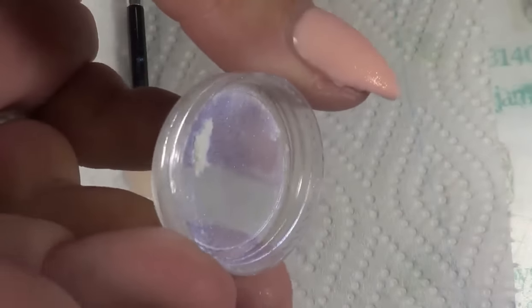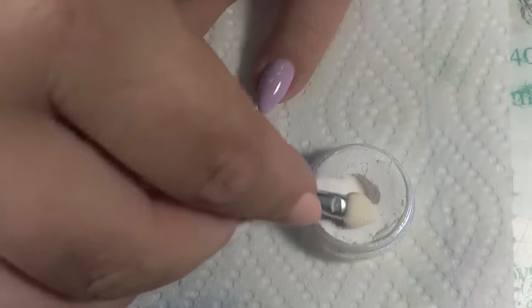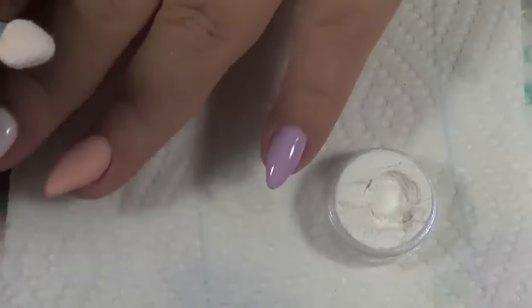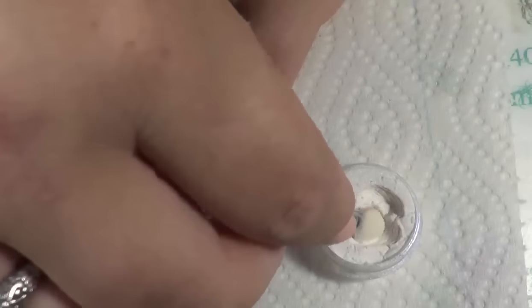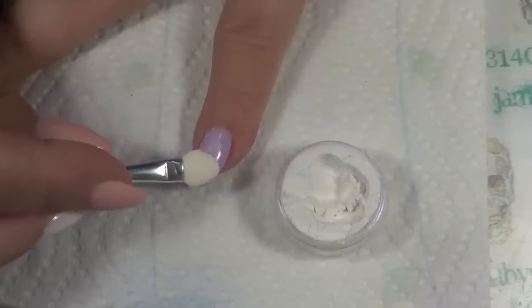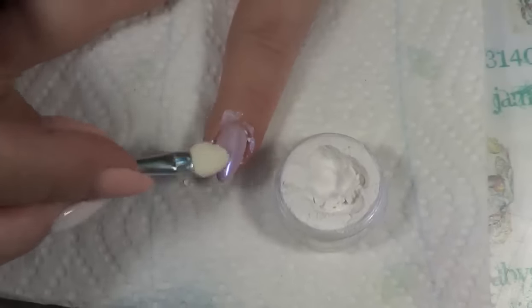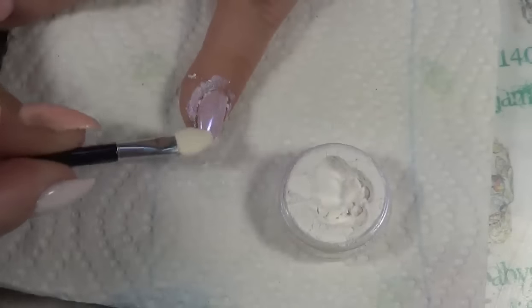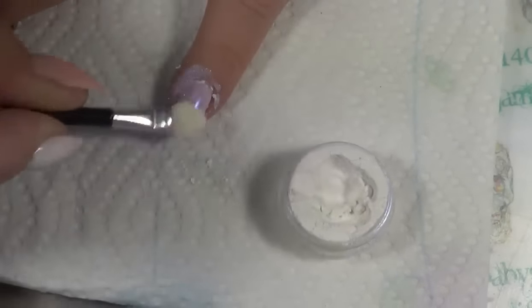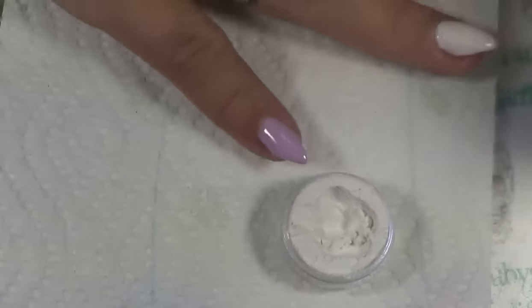Now we're going to put this pigment on. That's what it looks like — like a mermaid effect. Just take the little applicator they send with it. I haven't got a top coat; this is just the one-step gel, so it should already have a top coat on there — we're going to give it a try. Oh yeah, it works! I'll go ahead and do the other one.